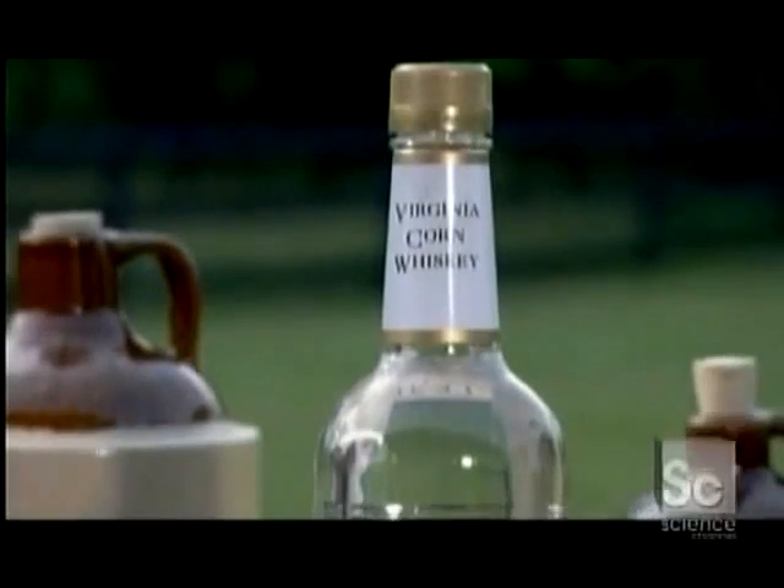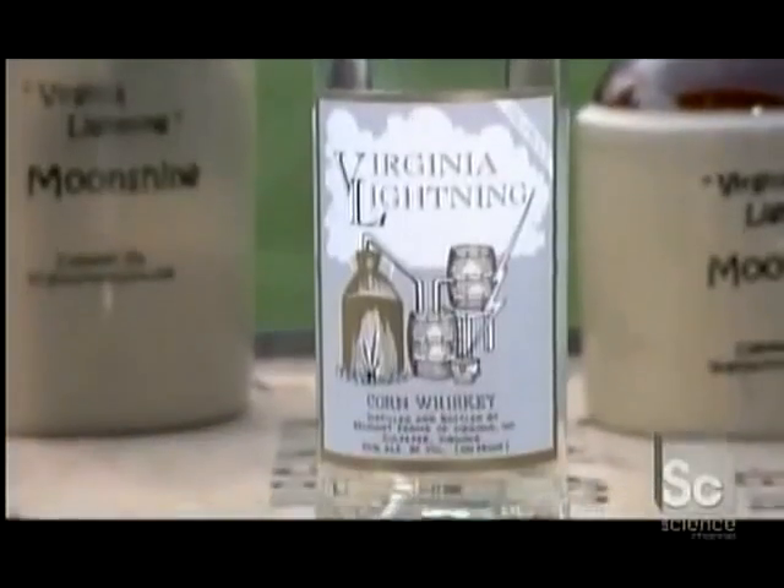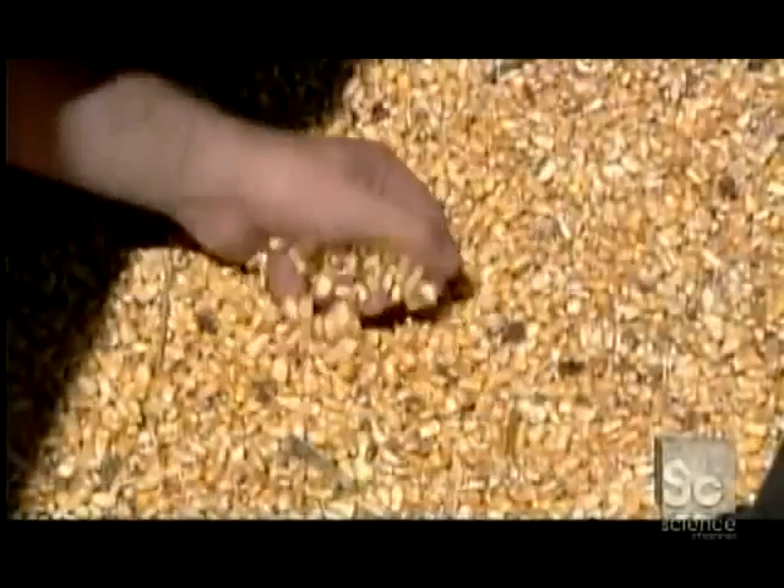It was the nectar of outlaws — clear, fresh corn whiskey that's 50% alcohol. And centuries later, it still has a potent appeal.